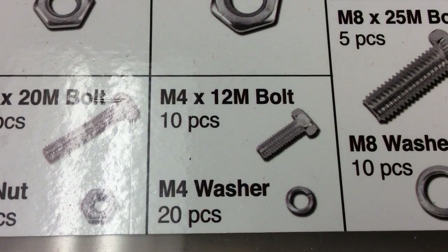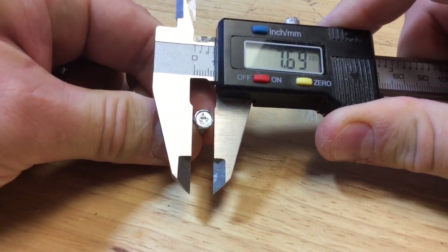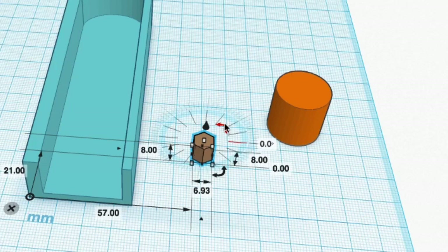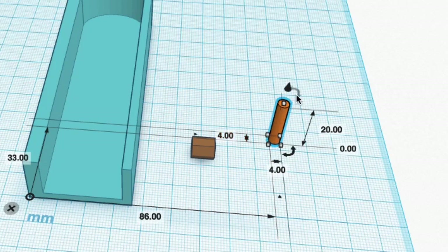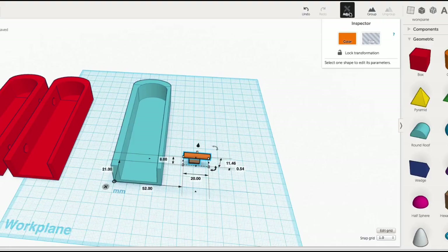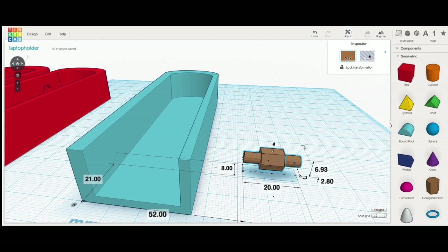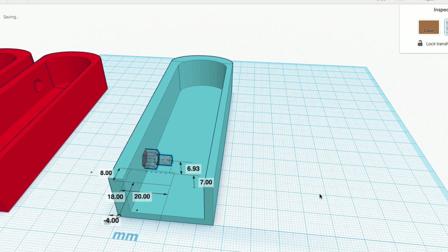I bring in a hex element for the bolts I'm going to use — an M4 12 millimeter. I measured them: 6.78 millimeters flat to flat and 7.60 point to point. I grabbed the corner, held shift, and slid in until I got close — 6.93 by 8 was perfect, slightly bigger knowing it'll be a little tight once printed. I flipped it on its side, and the bolt hole needs to be 4 millimeters for the bolt to slide through. I used the align tool to center them together to form the recessed bolt, grouped them, made it a hole, and lifted it 7 millimeters off the bed. Then I slid it into place.